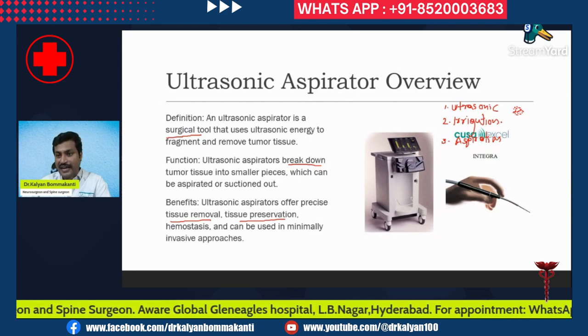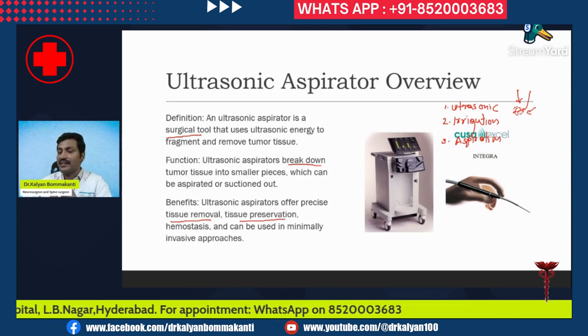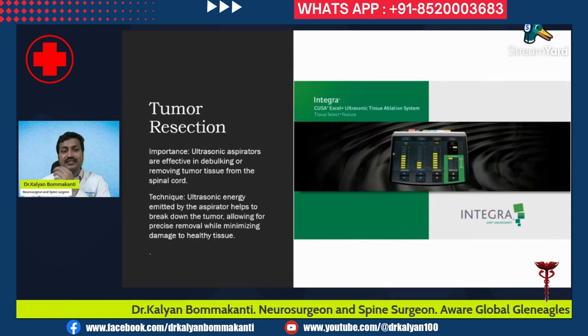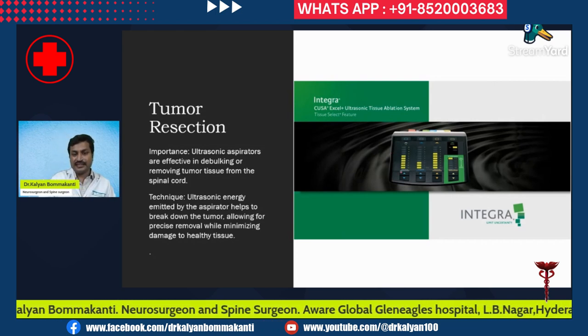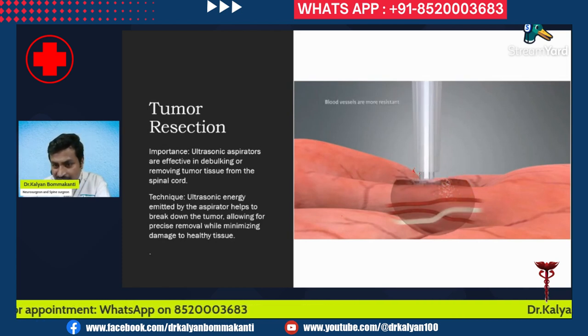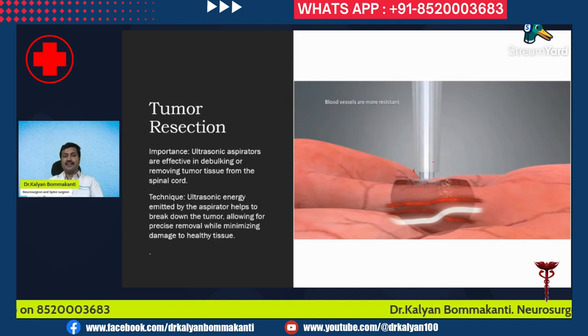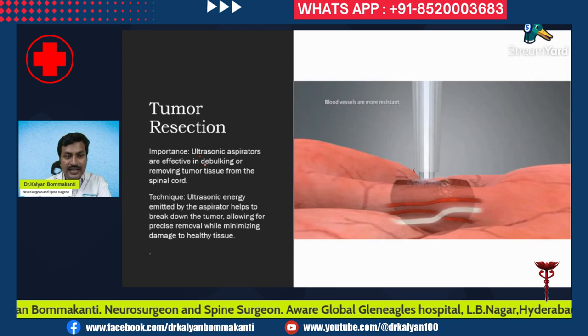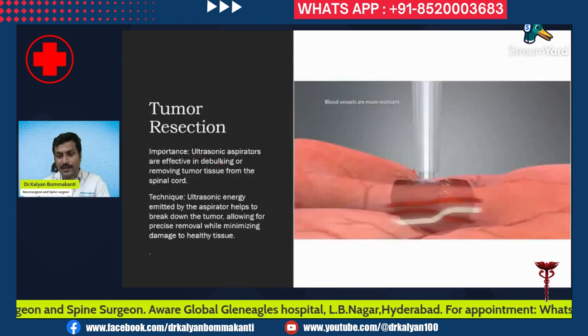The irrigation channel continuously pours water into the field so that the fragmented tissue forms an easily suctionable material, and the aspirator sucks the tissue out. Looking at this animation, you can see the ultrasonic aspirator breaking the tumor tissue into very small pieces — this is its primary function. Ultrasonic aspirators are effective in debulking and removing tumor tissue.